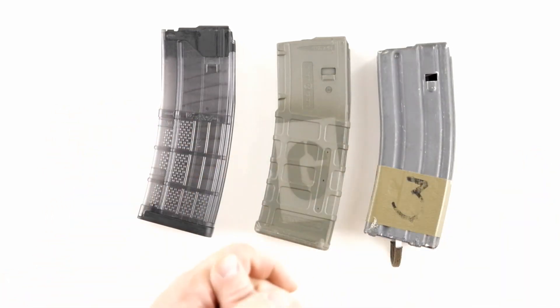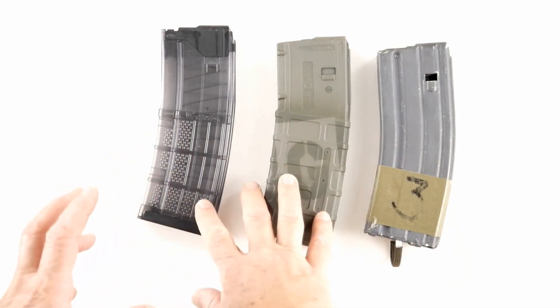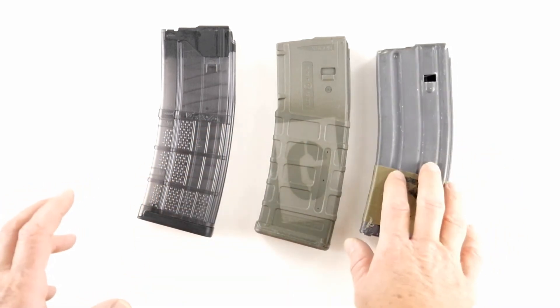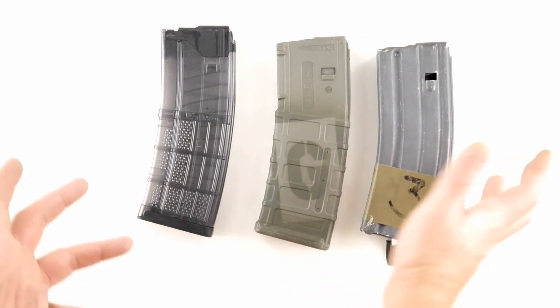Those are my thoughts on AR-15 magazines and the strategy. In terms of lifespan, the P mag is more short-term, the Lancer is mid-term, and the USGI aluminum magazine will be around a long, long time — as long as your gun will be.